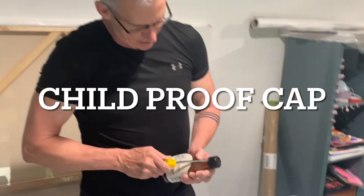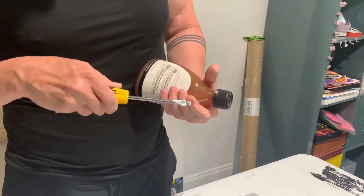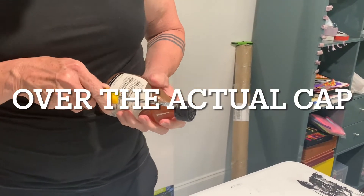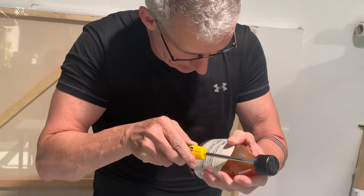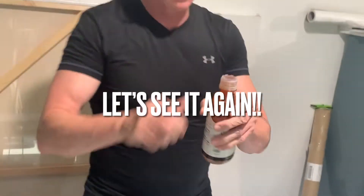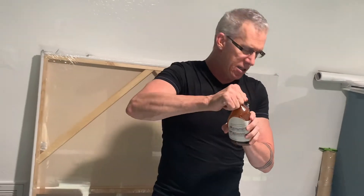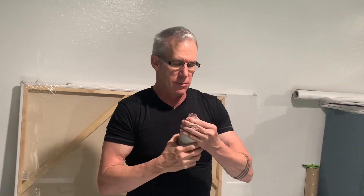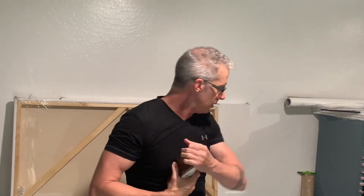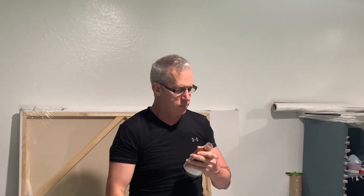So the childproof cap is actually sitting over a regular cap, so you've got to be careful to get in between them. And then it's supposed to come open — that's how you get it off.